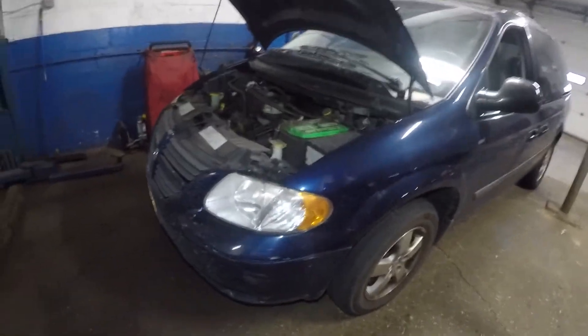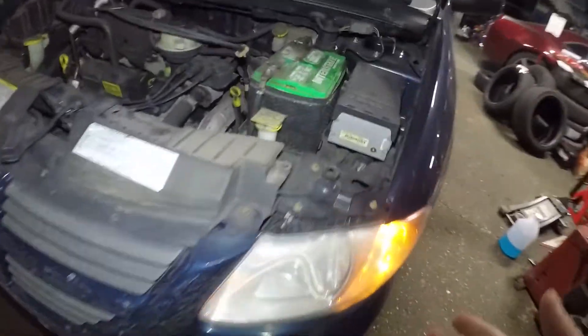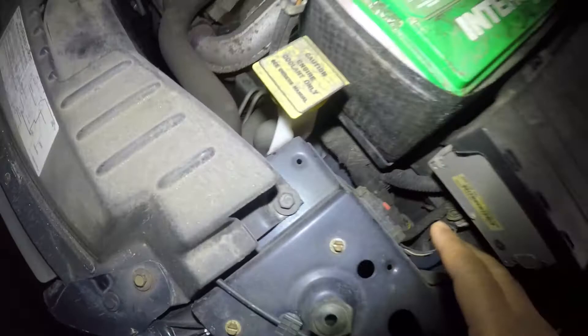In today's video we have a Dodge Grand Caravan. I'm going to put on the headlights — as you can see, the bulb doesn't work on this side but it does work on the other side. We're going to replace this bulb, but there's no room back here and no access to get the bulb out by hand. The job is very easy though.